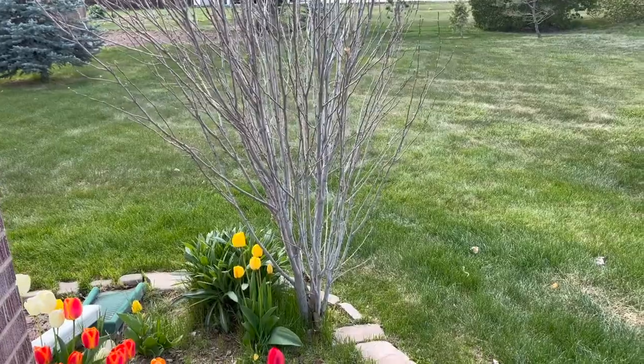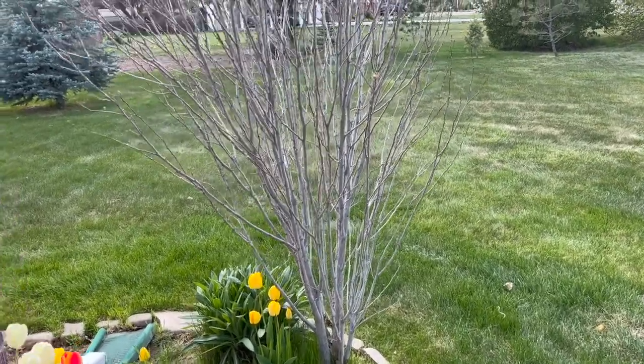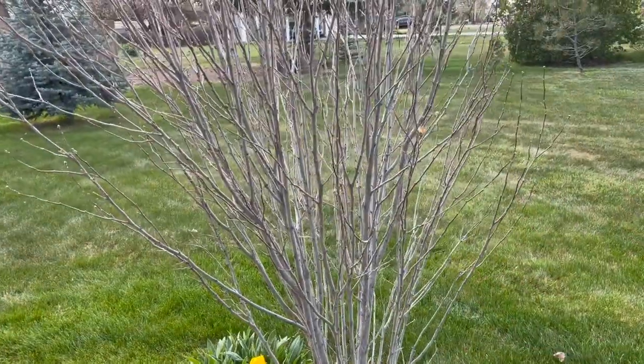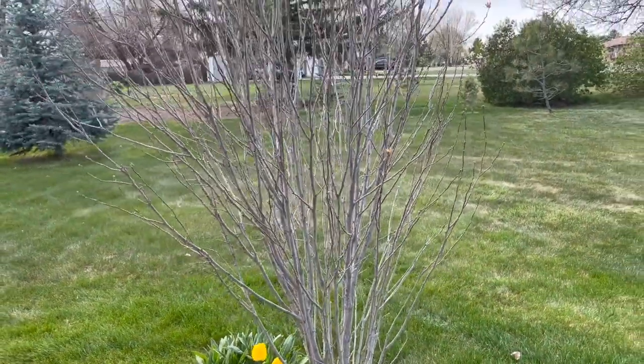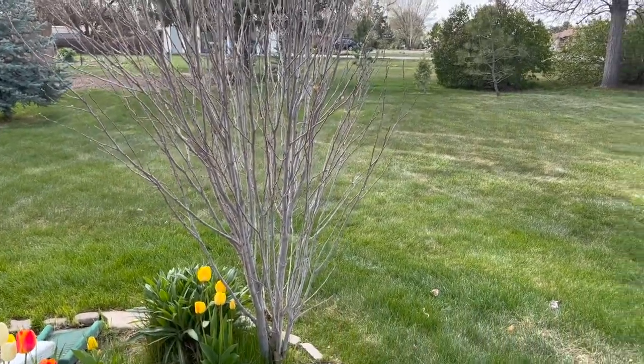All right, so here we are outside in our front yard and we're gonna get rid of this bush because it doesn't look healthy anymore. Here's how we're gonna get rid of it.